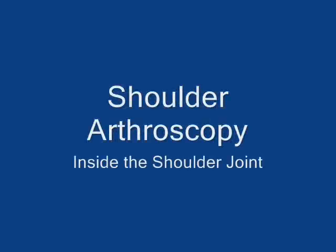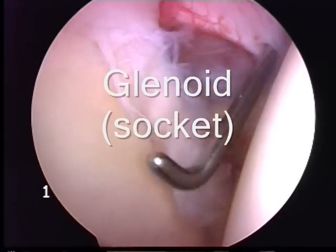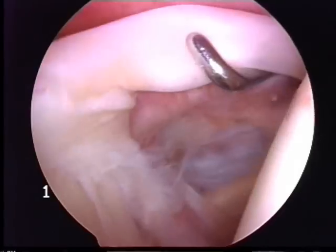This is a short video to demonstrate the anatomical structures within the shoulder. This round dish is called the glenoid, or the socket.